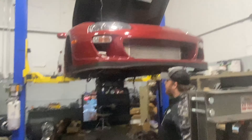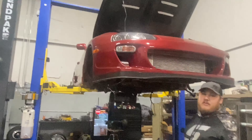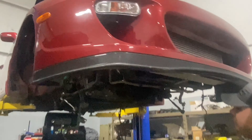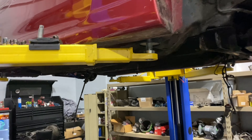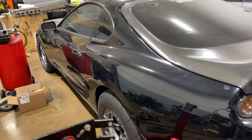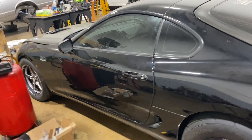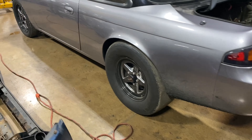It looks like we're doing bushings on this one — full bushings, rear main, everything on this car — going on a brand new car. Nice! And then we've got the Donk Master. Look at these wheels, man. This is our boy Alat, this is his car.